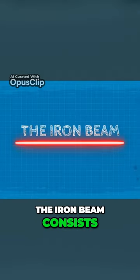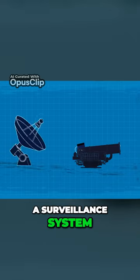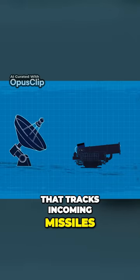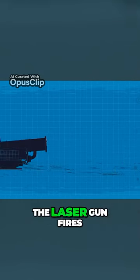The Iron Beam consists of three main parts: the laser gun itself, a surveillance system that tracks incoming missiles, and a command center where operators manage the operation.